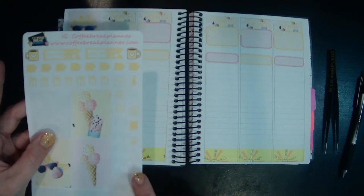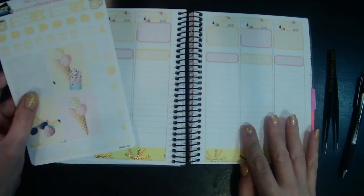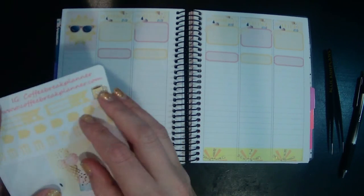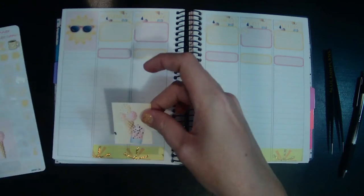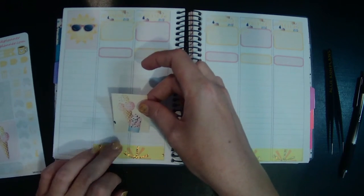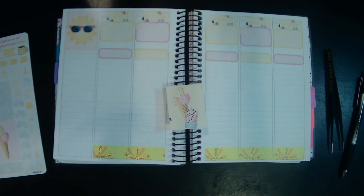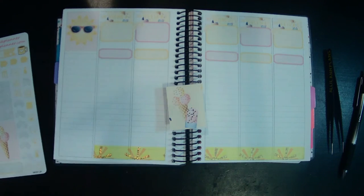I end up having a lot of these grid/planter stickers left over and that's okay. I'm going to get maybe some of these floss stickers to get in here — it's just really perfect to match that.